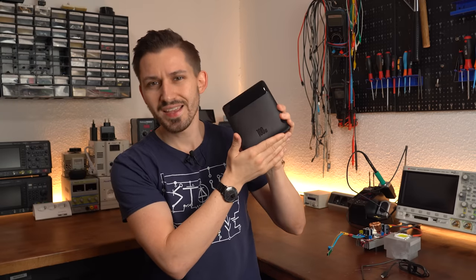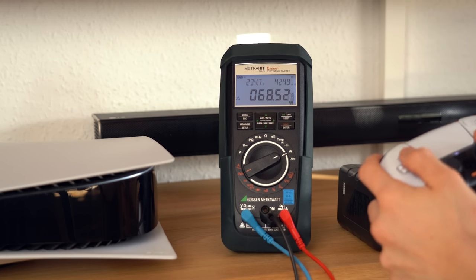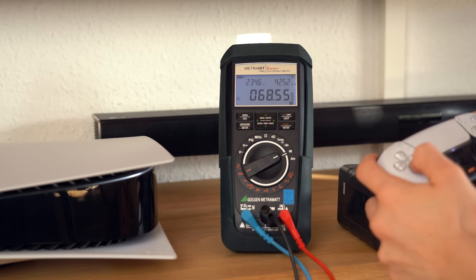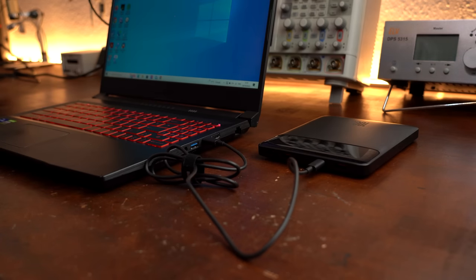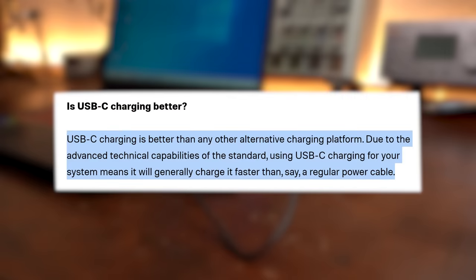Outputting so much power with such a small power bank is pretty crazy when you think about it, because in theory you could partly power a PlayStation 5 with it, or even a work course computer. Even laptops can be charged and solely powered by such power banks.